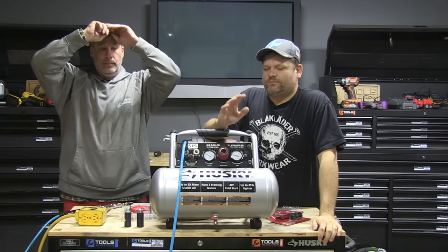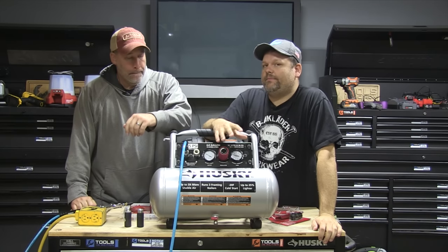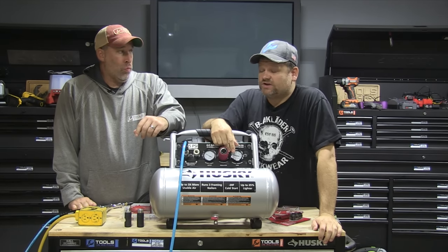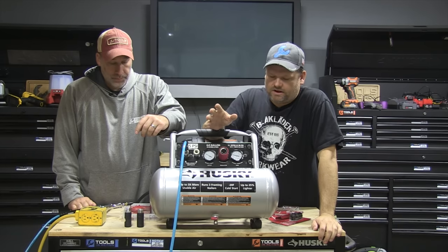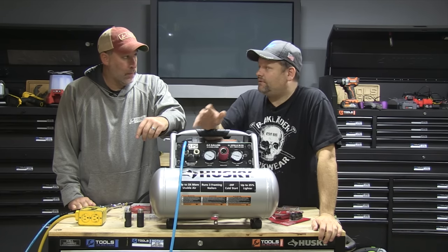Welcome to Tools in Action, what's up TIA crew members! Today we're going to talk about a Husky compressor — we touched on it in the tool talk but there are a lot more accessories to cover. First we'll talk about the compressor, then we'll get into the accessories.